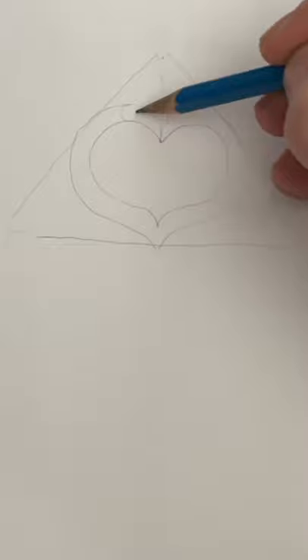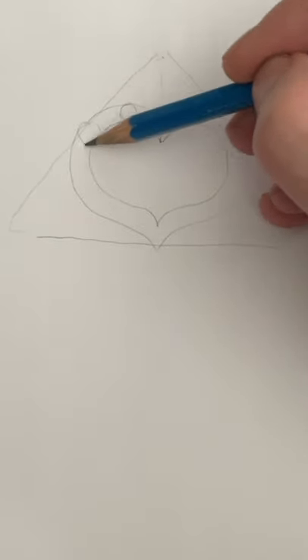Start with a heart. Double it. Draw a line and make it into a triangle. Put these circles where the knuckles will be, and a couple of indications for the thumb.